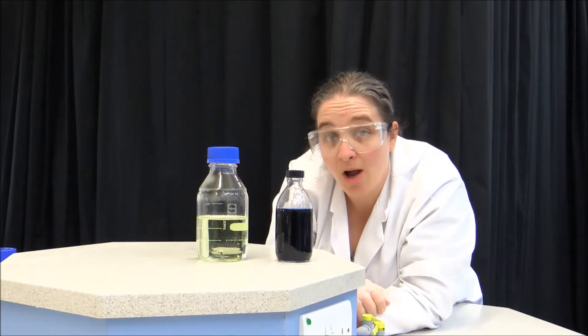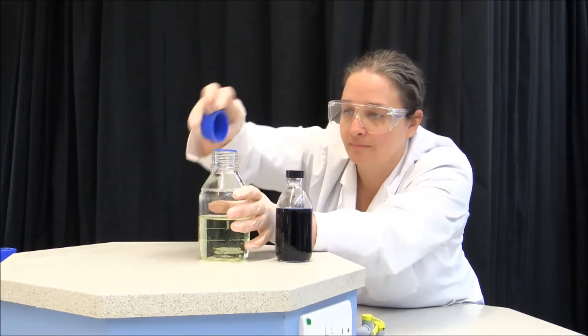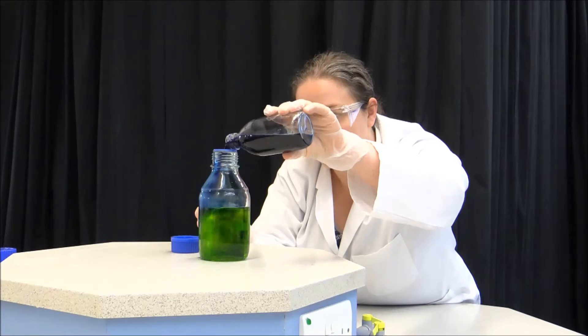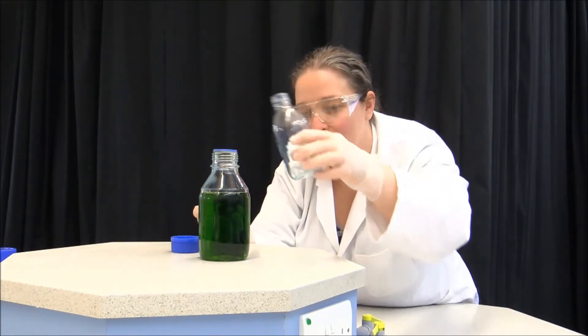Watch what happens when I mix the two. Blue and yellow makes green.